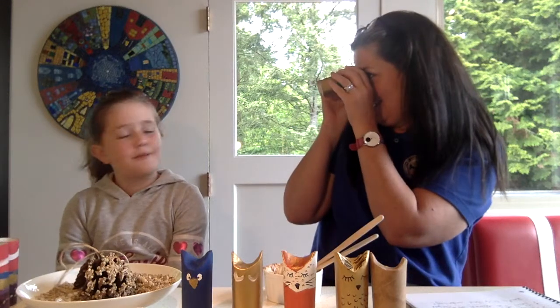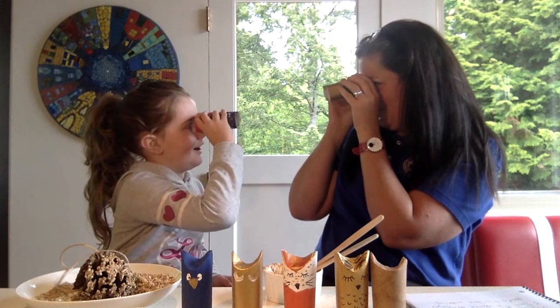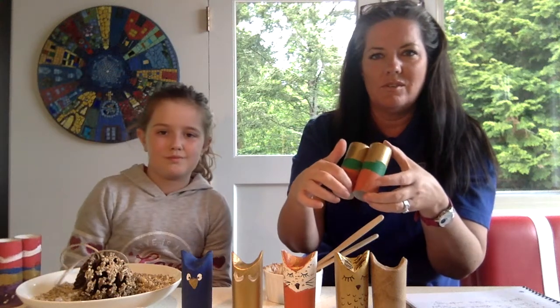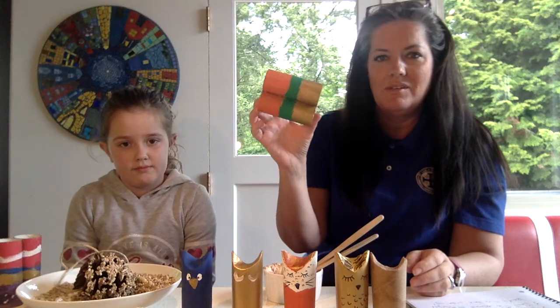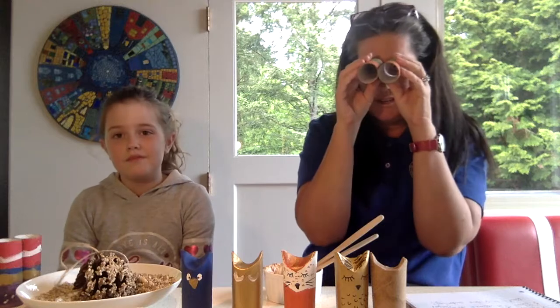We also made binoculars. If you're going to be a good birder, you need some binoculars to watch your birds with. We just took two toilet paper rolls and hot-glued them together — you could also use a good bit of Elmer's glue, let that dry — and we used acrylic paint to paint them. You could even poke a couple holes and put a string to carry them around your neck while you go birding. So we have bird feeders, forest critters, and binoculars for you today. I can't wait to hang these bird feeders in our tree and see who comes to visit us. Let me know what you make — see you soon!